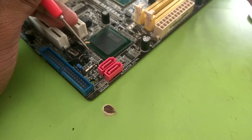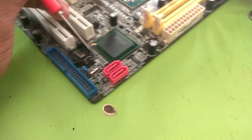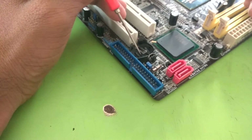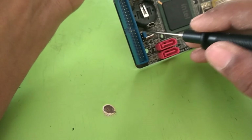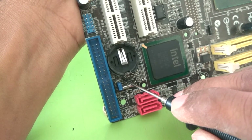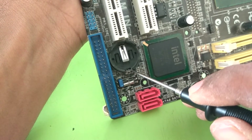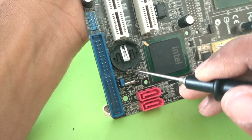There is a very simple circuit in a CMOS battery. There is only a tiny resistor which can get damaged, so our CMOS battery circuit does not work properly. You can see there is a very tiny resistor which is connected to this supply pin. Sometimes it gets damaged, so our system does not work properly.